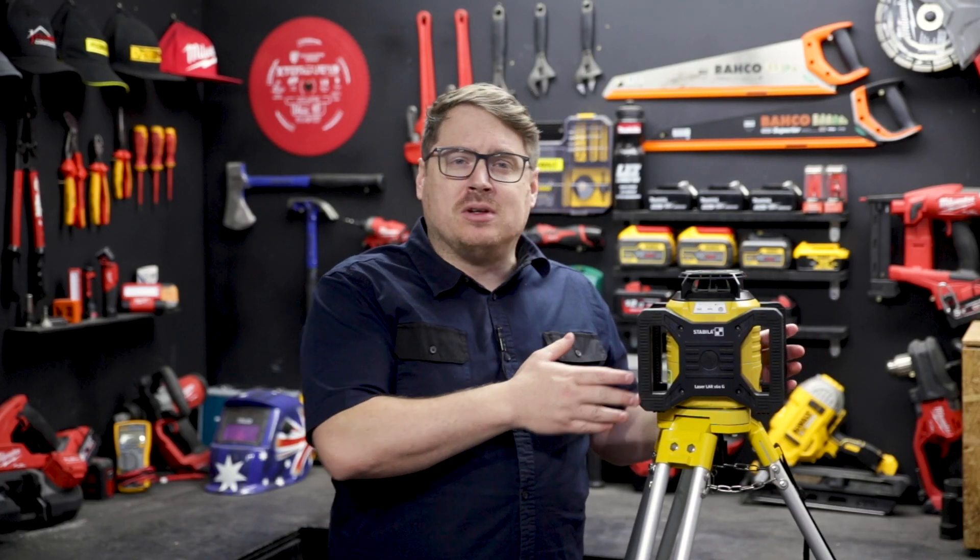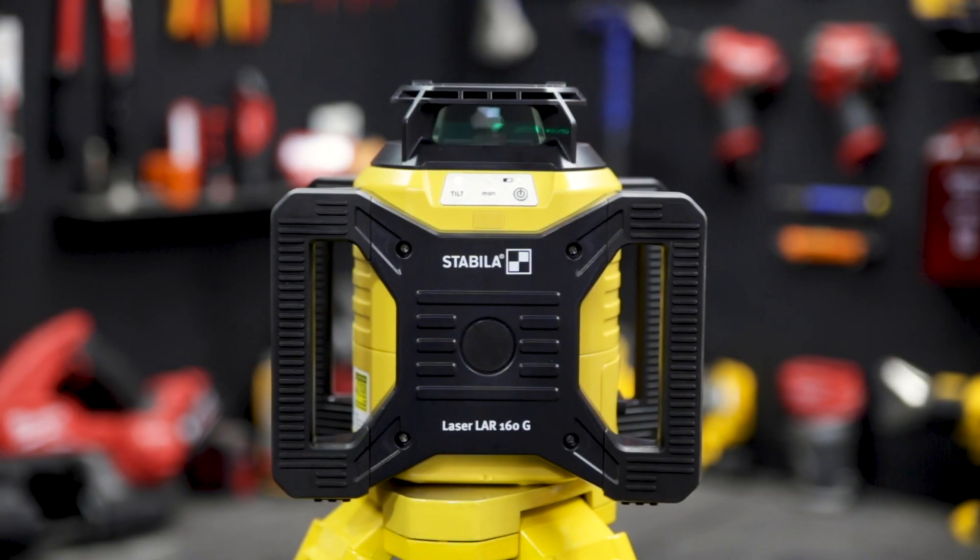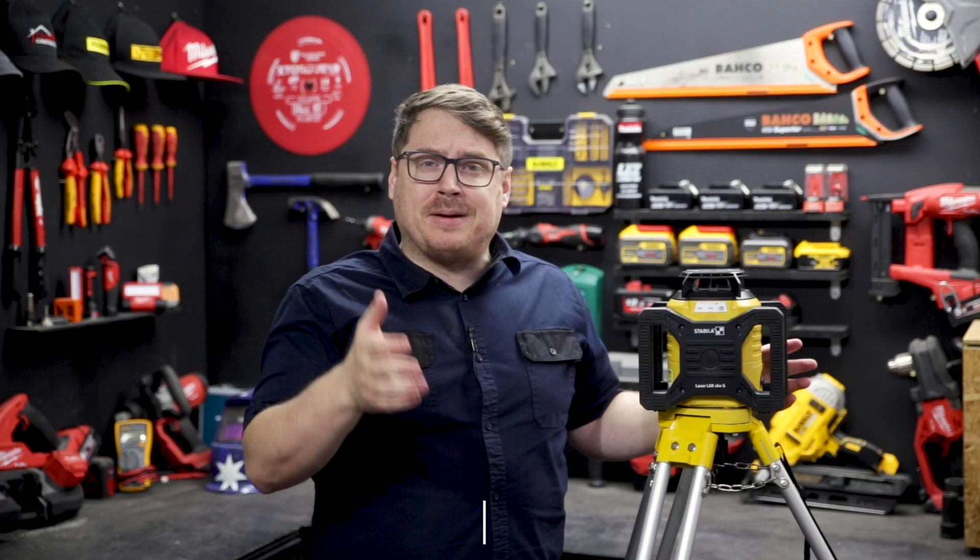Those four big handles also double as some shock protection for the unit as well. They're super precise and they've got a really long range. If you want more info on the new rotary lasers from Stabila, go to sydneytools.com.au. And if you've got any questions, hit me up in the comment section down below. Until next time, I'm Tim — thanks for watching Sydney Tools TV.